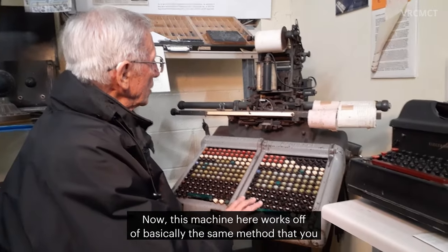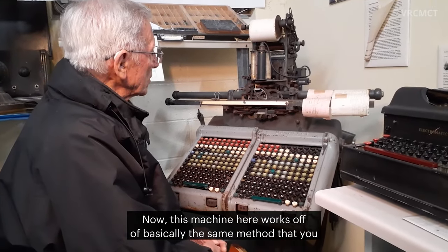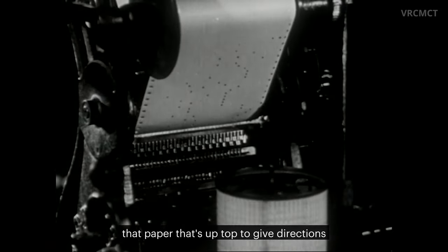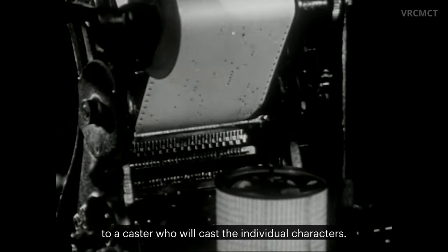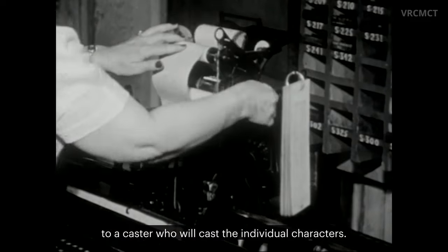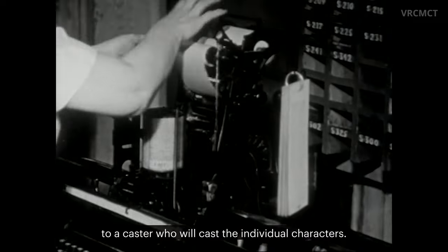This machine here works off of basically the same method that you would with a player piano. It punches holes in that paper that's up top to give directions to a caster, who will cast the individual characters.